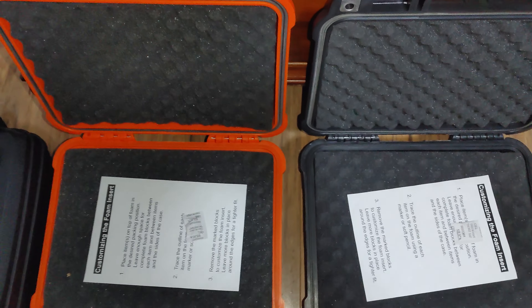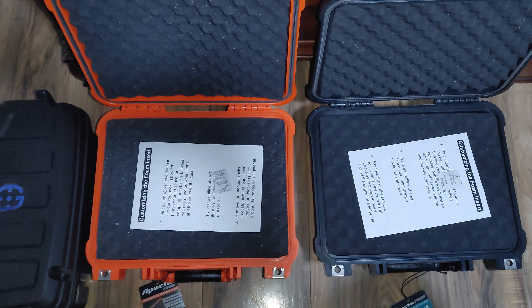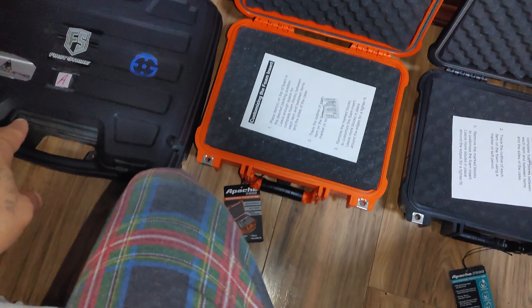In today's video I want to show you the cases that we love to use to store our less-lethals. I have two different cases here — the first one is the Plano box.